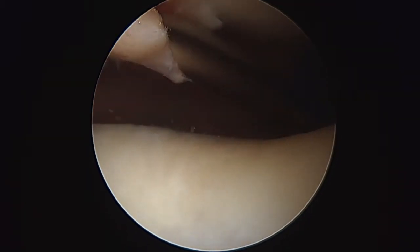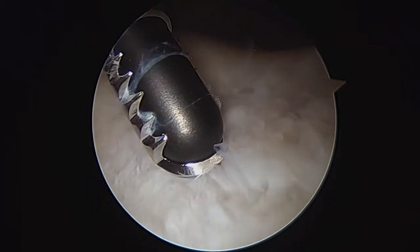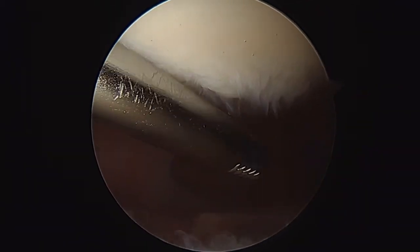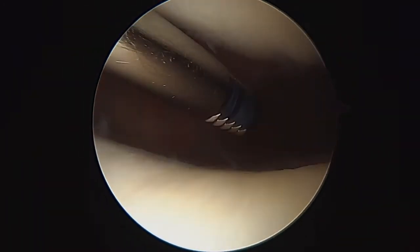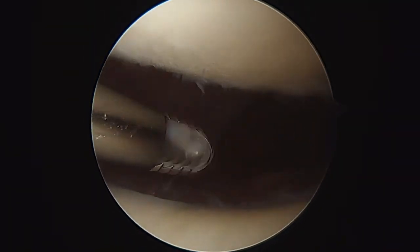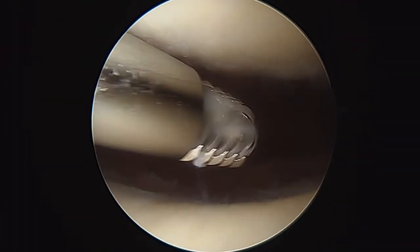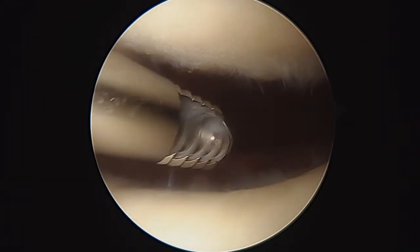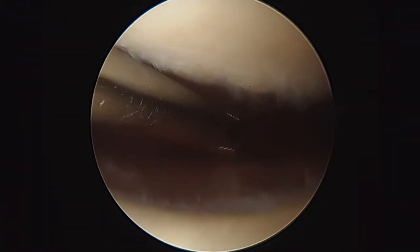Okay, so we're all done here. We've cleaned up the edges and made them as stable as we can without taking away any of the healthy cartilage. We're going to count on our injection to help with the rest of that. Now we're just making sure there's no more loose pieces floating around with our suction — and that looks really good. So we're going to finish up here. We'll get you back to the recovery room shortly. Good luck to you now, bye-bye.